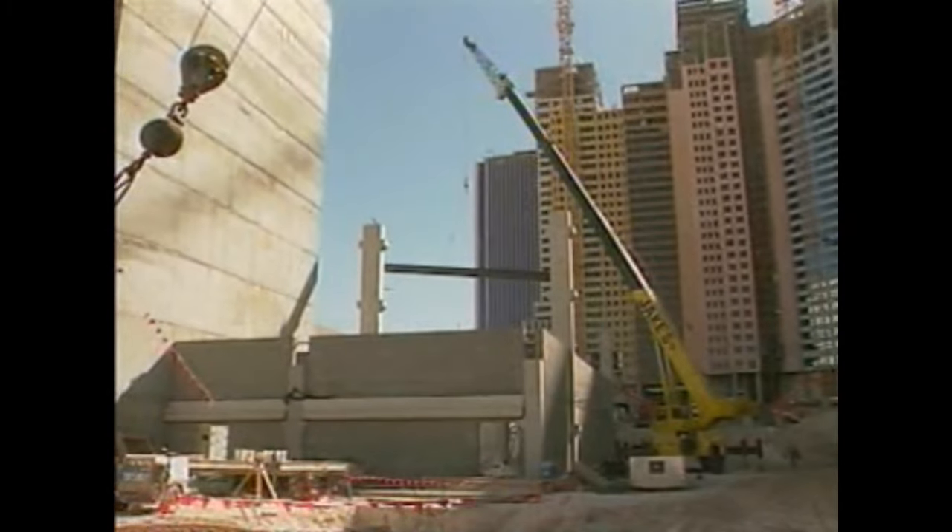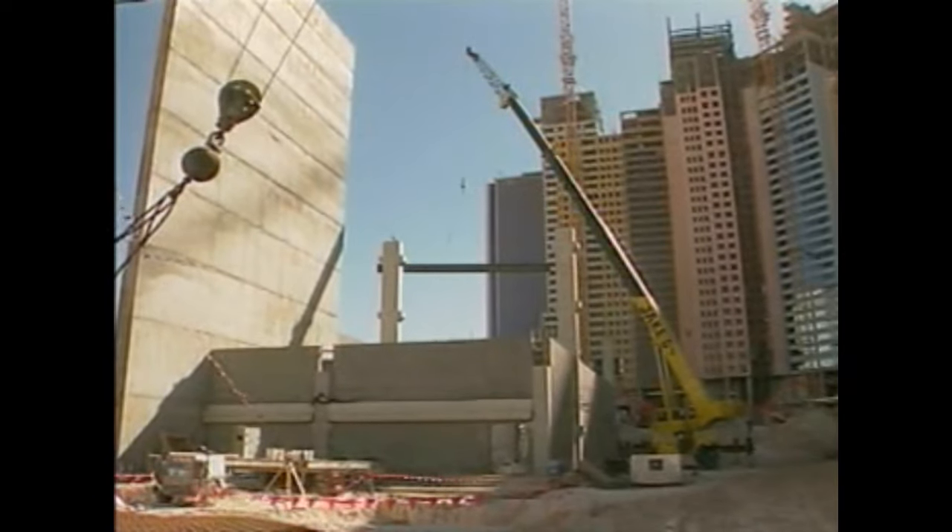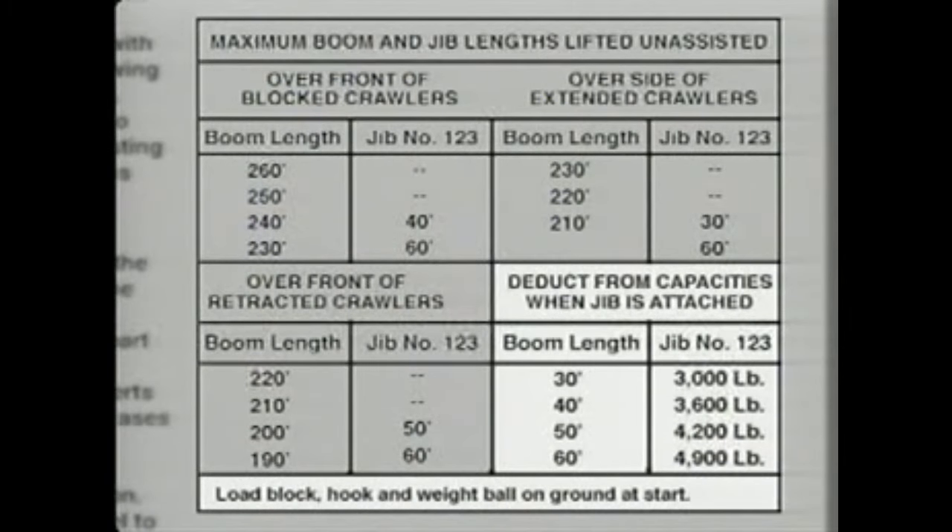Part of the capacity chart provides information about the maximum boom and jib lengths that can be lifted unassisted under different crane positions and boom lengths. Never attempt to raise a boom or jib longer than what's allowed under the conditions specified on the chart. The lifting capacity changes when different boom tip styles are used or when a jib is added. A jib deduction block lists the pounds to be deducted from the lifting capacity when the jib is attached — the deduction varies with jib length. All requirements listed on jib capacity charts, as well as those on the main boom capacity charts, must be met.